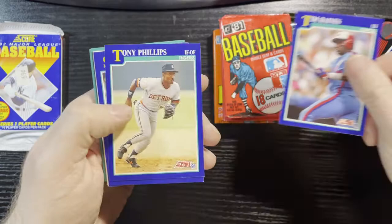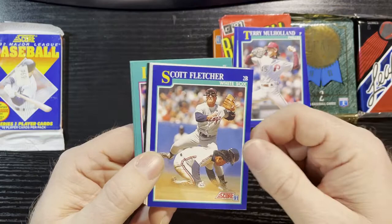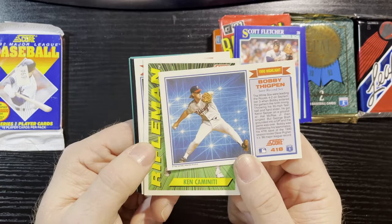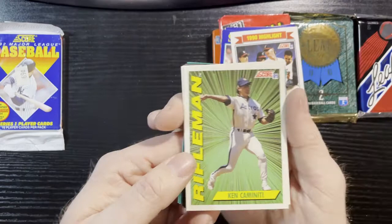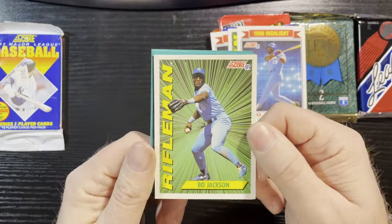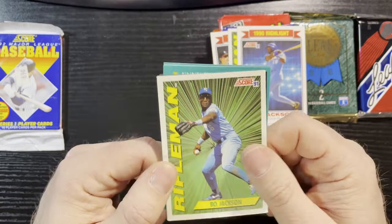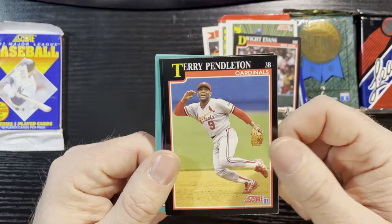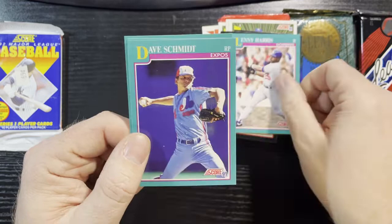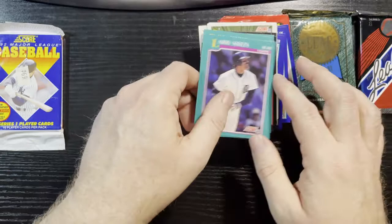Up next is Tony Phillips of the Tigers, Terry Mulholland of the Phillies, Scott Fletcher of the White Sox — got his autograph — Bobby Thigpen, 1990 highlights, save records. Got a Rifleman, Ken Caminiti of the Astros, another highlight — a Bo Jackson, four straight homers. Very nice, and another Rifleman of Bo Jackson. A double Bo Jackson back to back — you can never go wrong with a Bo. Up next, Dwight Evans of the Red Sox, Terry Pendleton, Mike LaValliere of the Pirates, Paul O'Neill of the Reds, Lenny Harris of the Dodgers, Dave Schmidt of the Expos, Jeff Reardon of the Red Sox, and Larry Sheets of the Tigers.